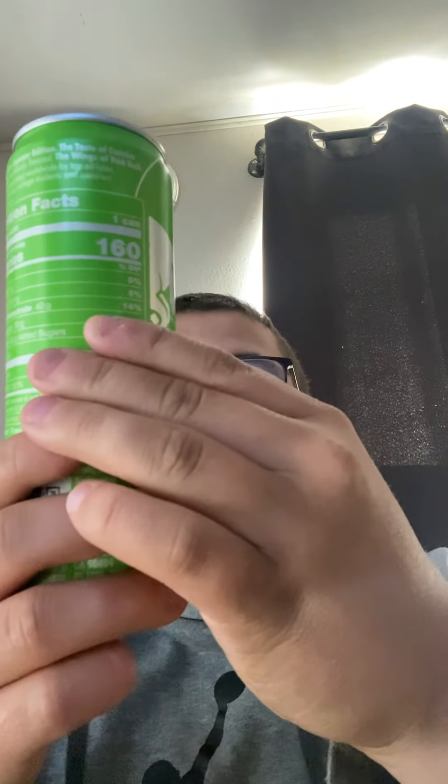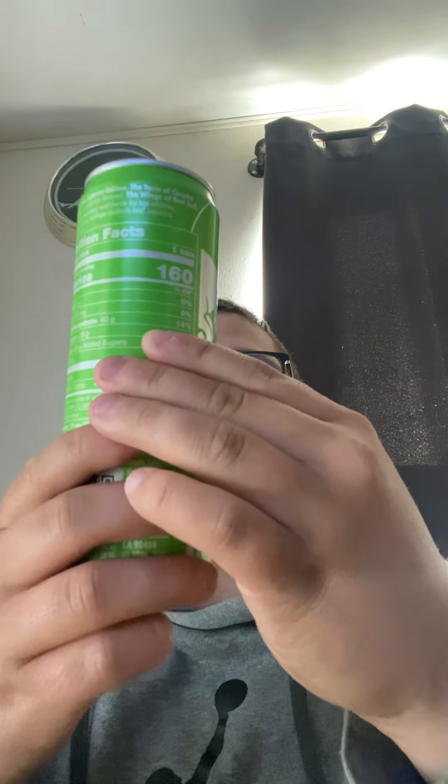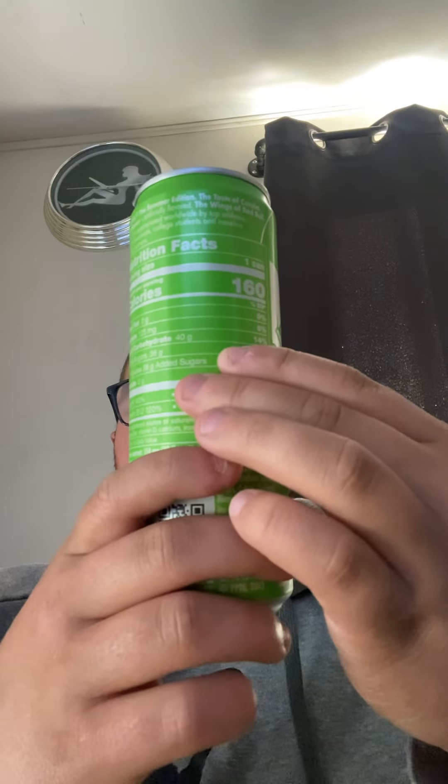I think it's very good. It's got a melon and citrus flavor, it's very good. This gets 10 stars from me automatically. Guys, go check this out and try it — it's very good.